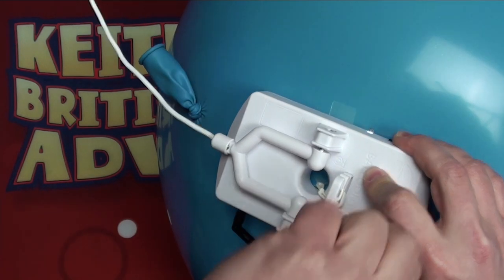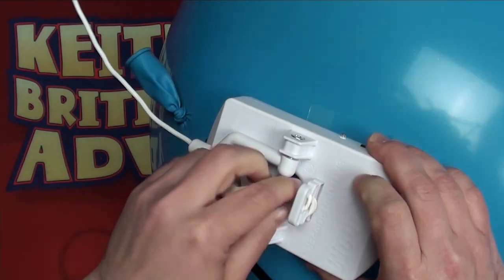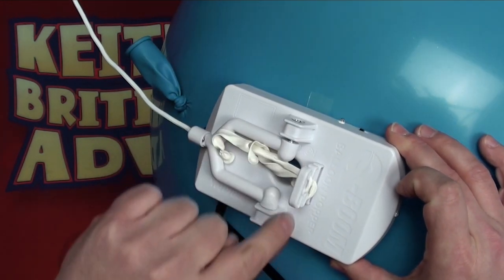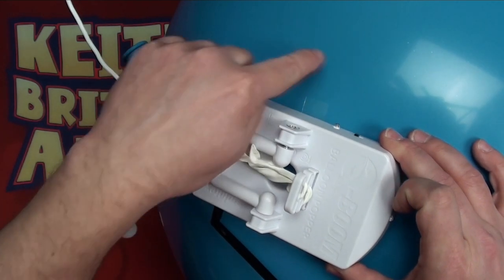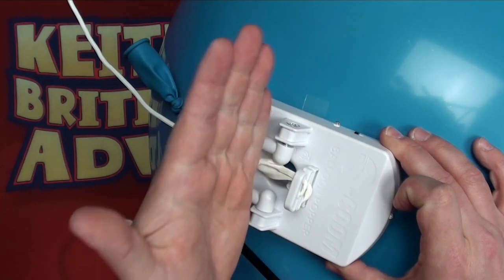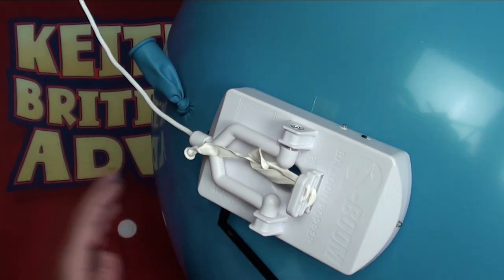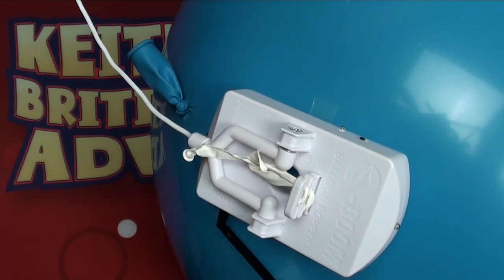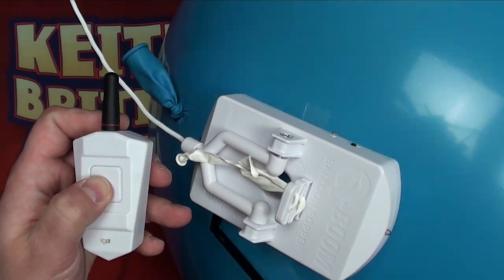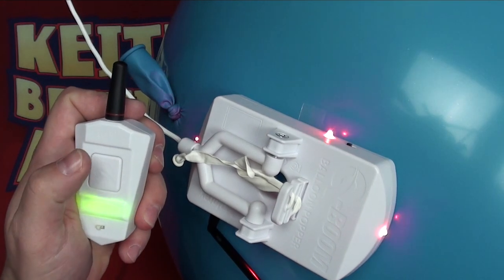We've pulled up the tension and are wrapping it around to make sure that it's a secure connection with that 260Q, making sure it's in parallel with where the tape is. Directly underneath the connection point is where the blade sits on the Q-Boom, so we make sure the blade is well away from the tape. We turn on our one-button remote by pressing and holding it. Once it goes green the lights will flash and we can test it.